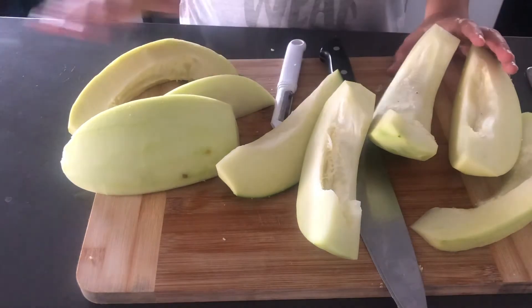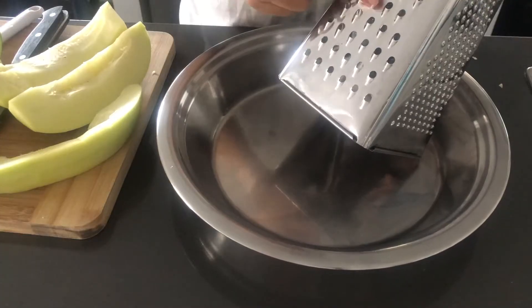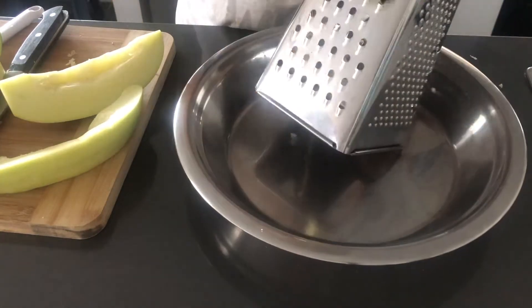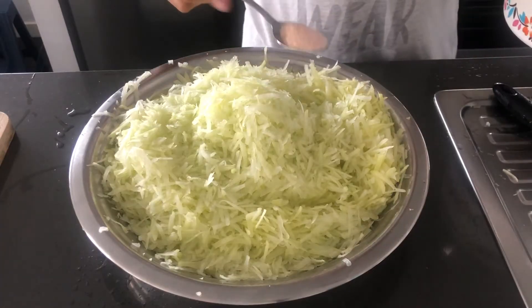Then we will grate it. I will use the mochi side.